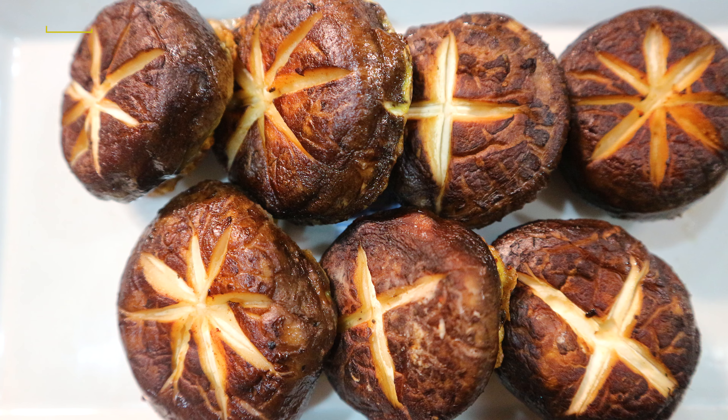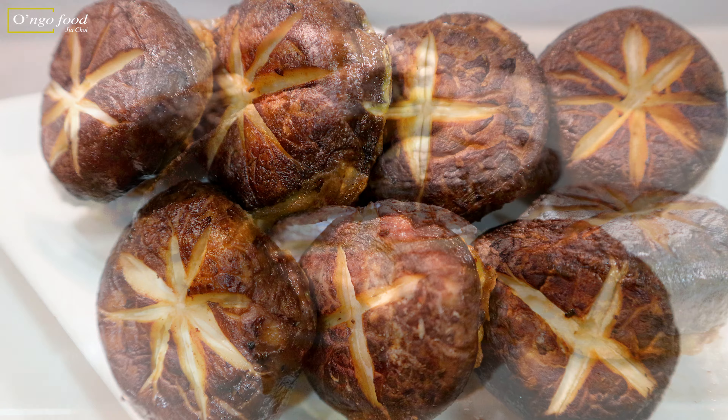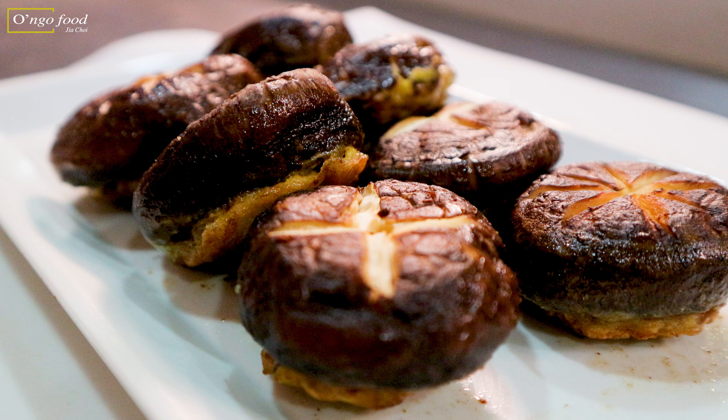Hi, we're going to make stuffed shiitake mushroom pancake today. Most pancakes in Korea are prepared and served on special occasions like birthdays or Korean holidays, but this mushroom pancake is great for appetizers, so it's very easy to make.